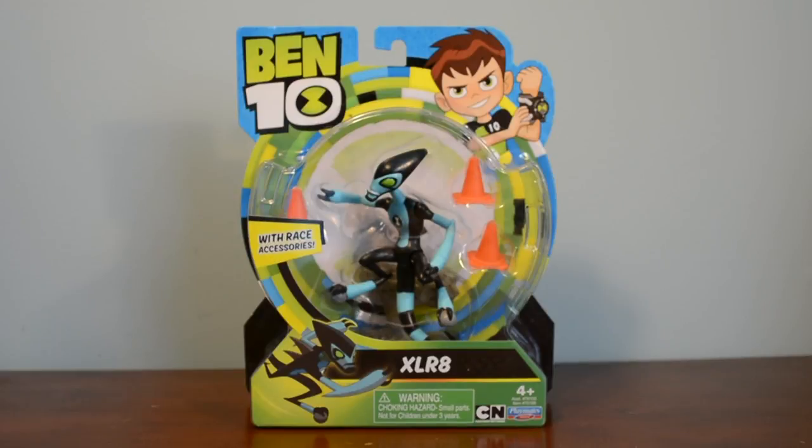Hey guys, what's up? Loogie at XE2000 here back with another video for you guys. In this video I'm going to be doing an unboxing of the new Ben 10 reboot Accelerate figure, so stay tuned for another Ben 10 toy review.